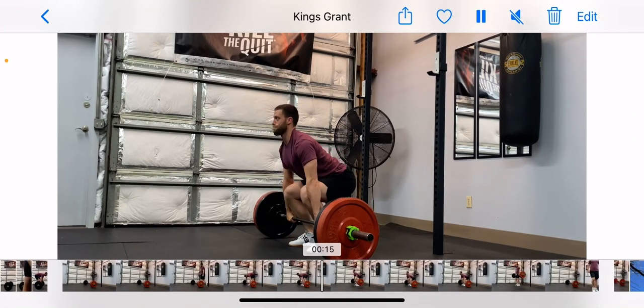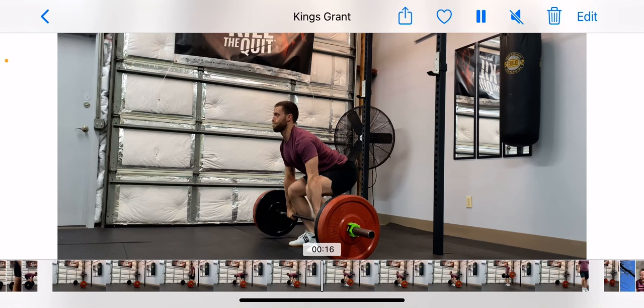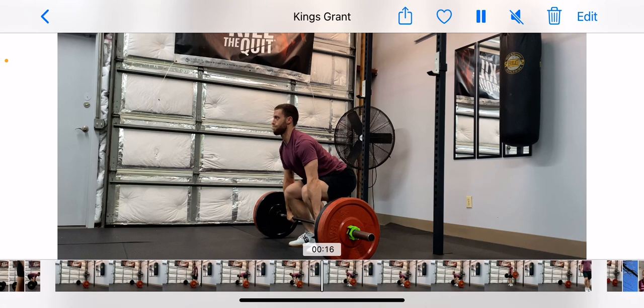Set up. Put your back nice and flat. From here, push the ground away. Drive the knees out.